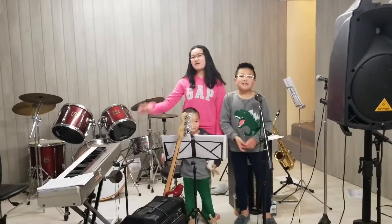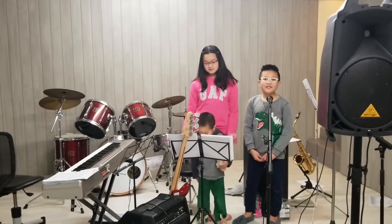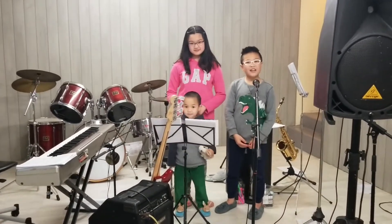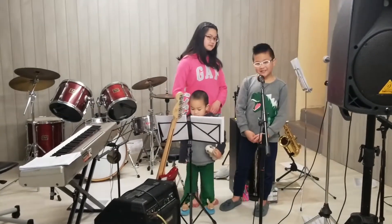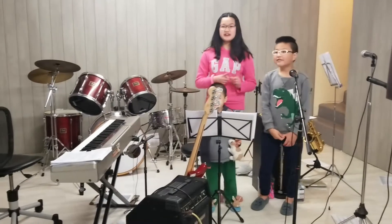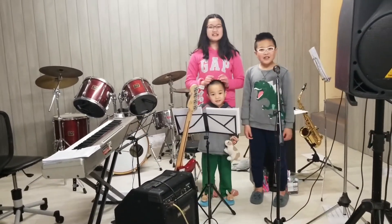Hey guys! Welcome back to our channel. Tomorrow we will be playing at the Christmas celebration, and today we will be setting up our instruments for the rehearsal. Step number one is to get all of the equipment and instruments into the car. I hope it fits in the car! Let's get packing!